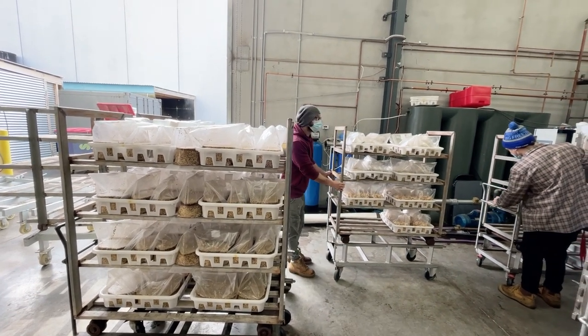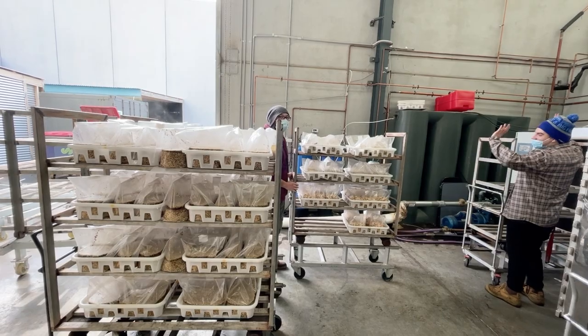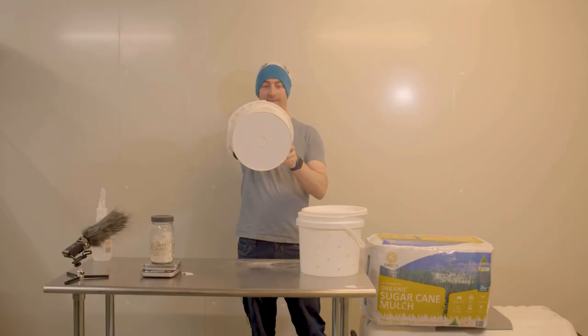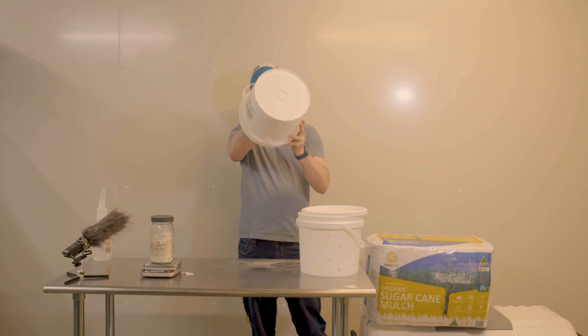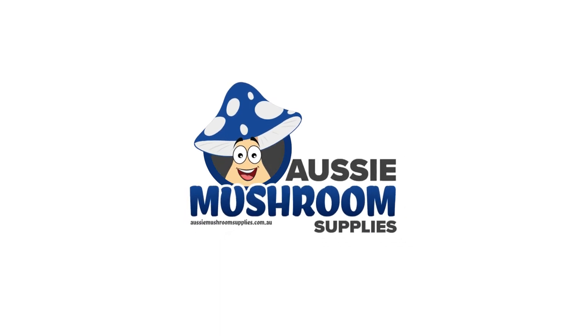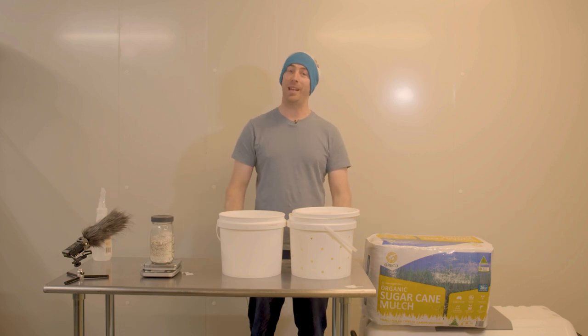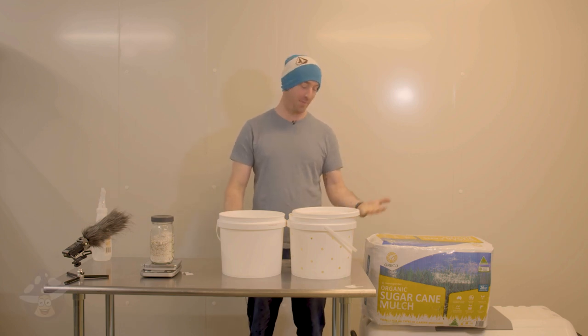You want to hear a mushroom joke? There's no mushroom left back on that trolley. Rule number one: clean everything. What's up everyone, Russell here again from Aussie Mushroom Supplies.